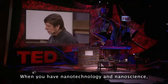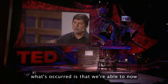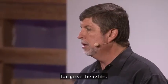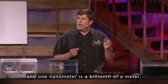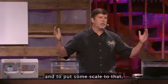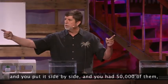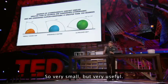When you have nanotechnology and nanoscience, what's occurred is that we're able to now look at atoms and molecules and actually control them for great benefits. We're talking really small here. The way you measure nanotechnology is in nanometers, and one nanometer is a billionth of a meter. To put some scale to that, if you had a nanoparticle that was one nanometer thick and you put 50,000 of them side by side, you'd be the width of a human hair. So very small, but very useful.